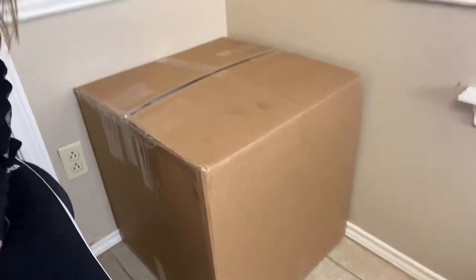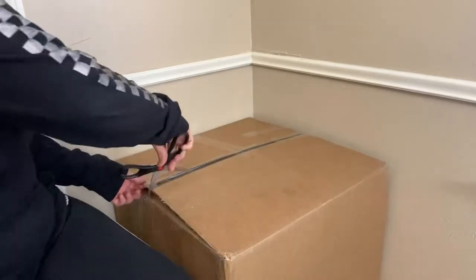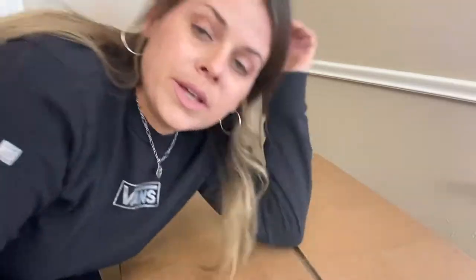Let's get into it. Here's the box — it's pretty heavy. I should probably weigh it. It should have the weight on the label here. It says it's 40 pounds.